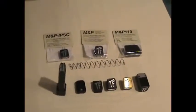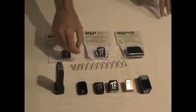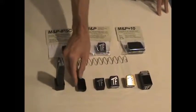Laid before you here, we have a range of the different floor plate options that we manufacture for the Smith & Wesson M&P. Starting from the least amount of capacity added, this is the Speed Shooter Specialties ESP floor plate.